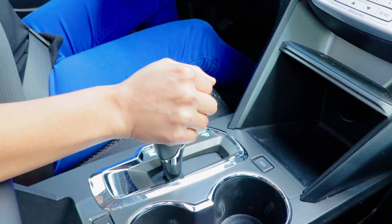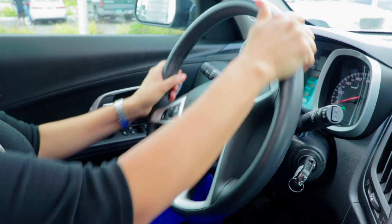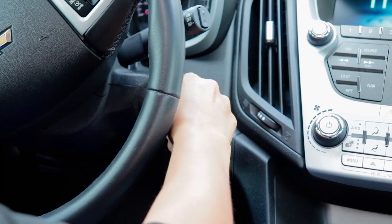Put the gear in Park. Turn the steering wheel to the left. Set the parking or emergency brake. Turn off the vehicle.